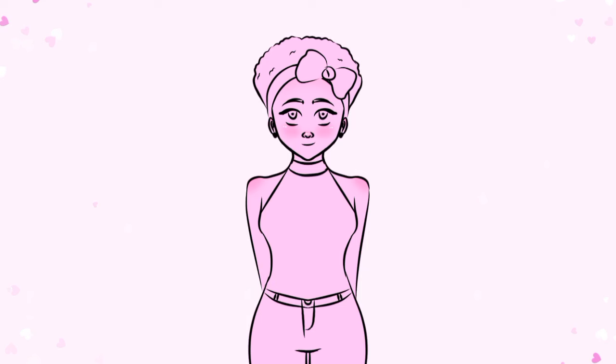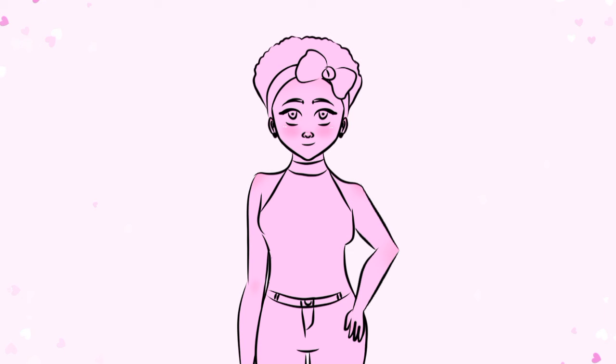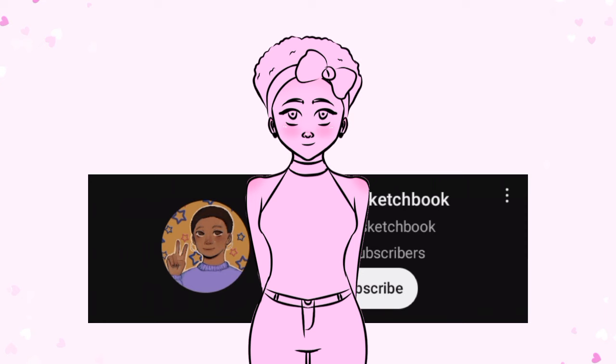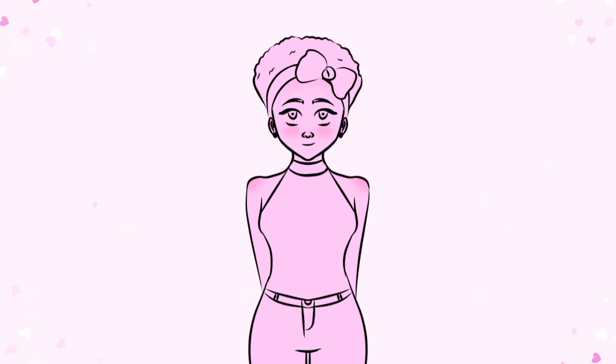Hello everyone, welcome to my YouTube channel. If you're new here, hi! I did an art collab with an artist on YouTube — her channel name is Ira's Sketchbook, so go check her out. I'll link her channel in the description below, and I'll also show the art she made for the collab at the end of this video, so do stick around for that.